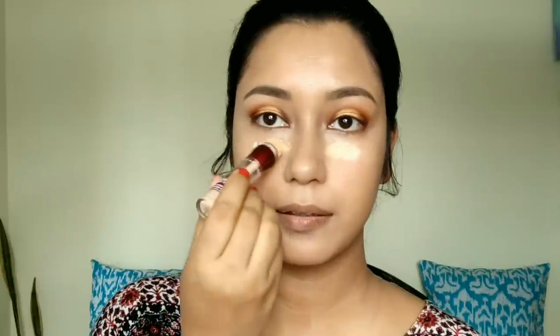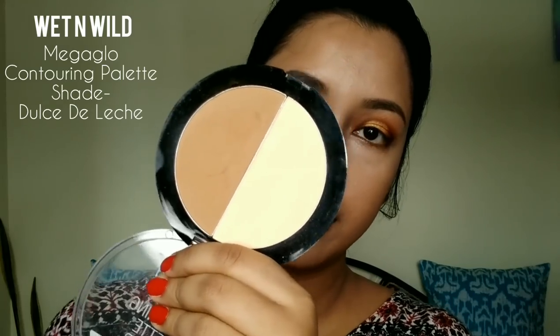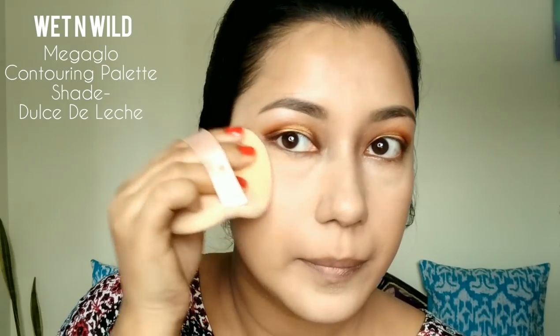I am going to use this bright concealer. It's not very basic because I have already covered my face. I am going to apply this bright concealer and light to my face.